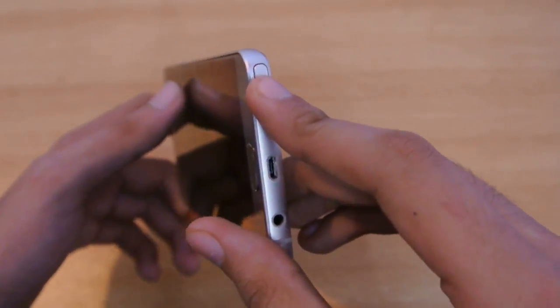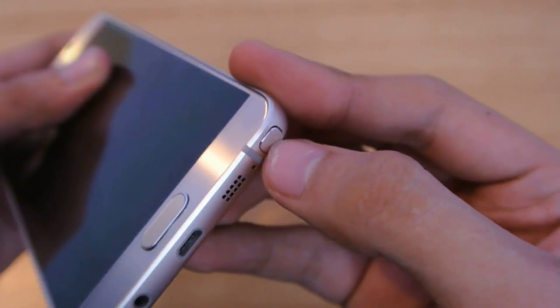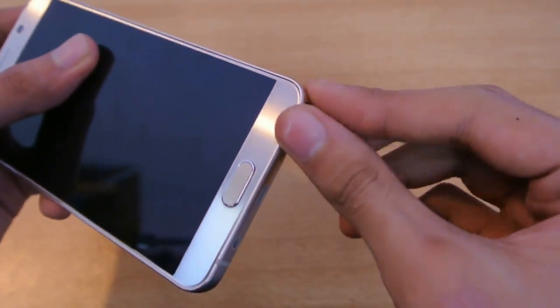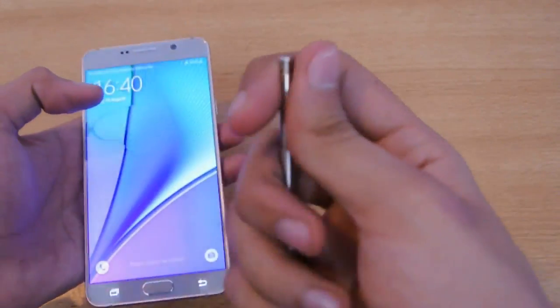It is different from last year. Now you don't have to insert your nail to bring it out — you just press it and it pops out. This is really nice, and it's just like a real-life ballpoint pen.